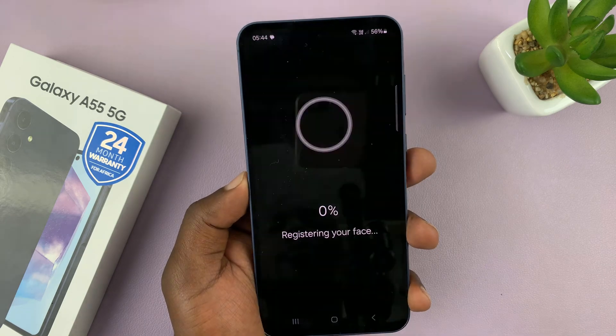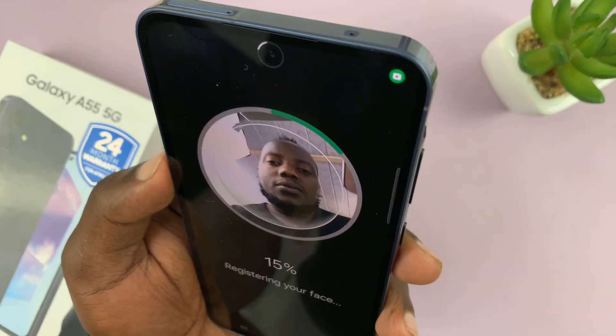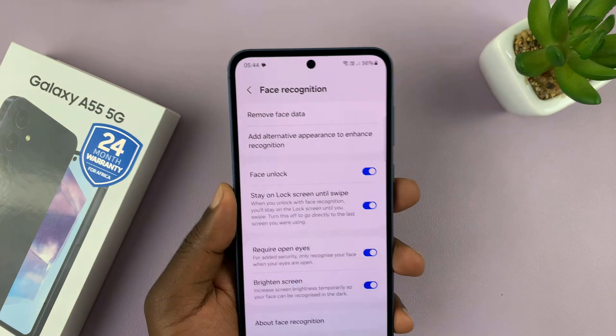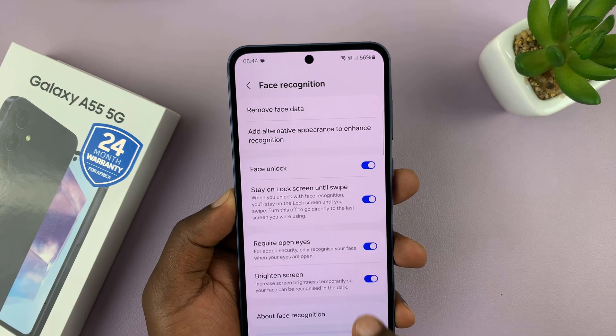Once you're here, just tap on Continue. Now it's time to register your face — put your face on the camera and just swivel your face once. Your face gets registered and it's going to give you a check mark.